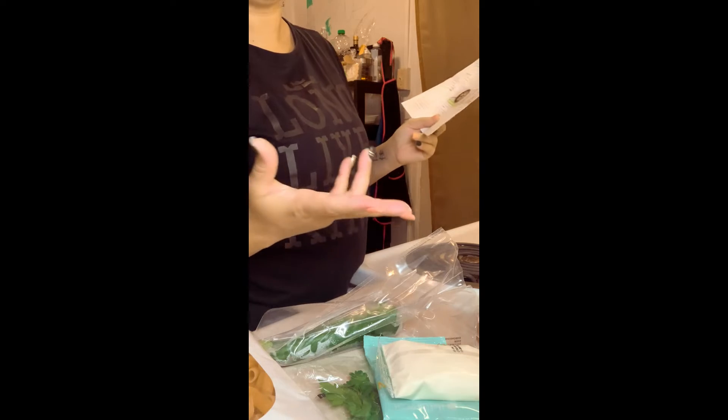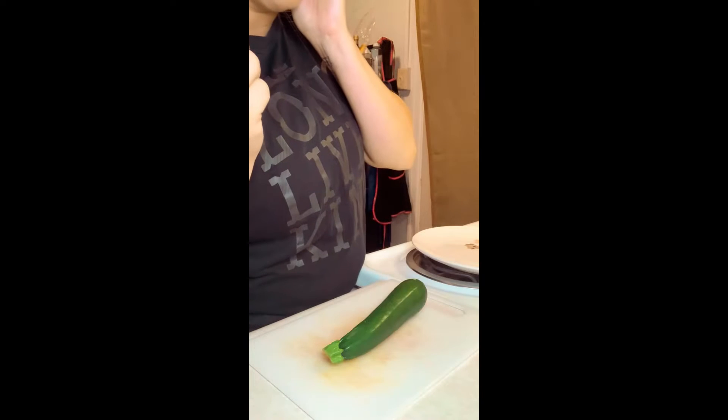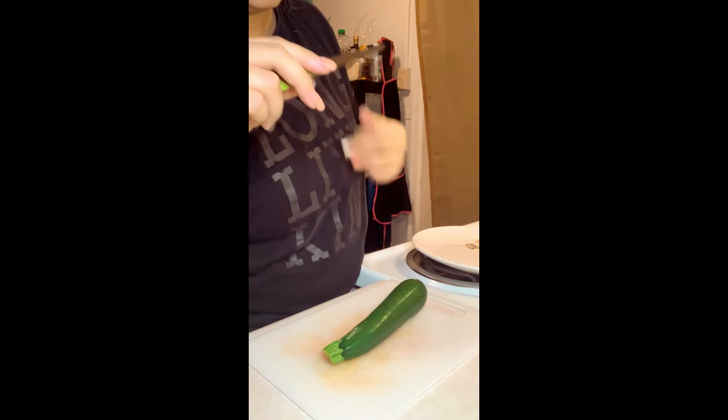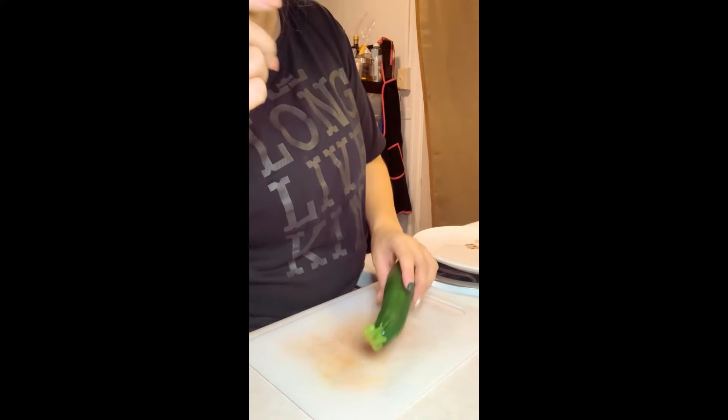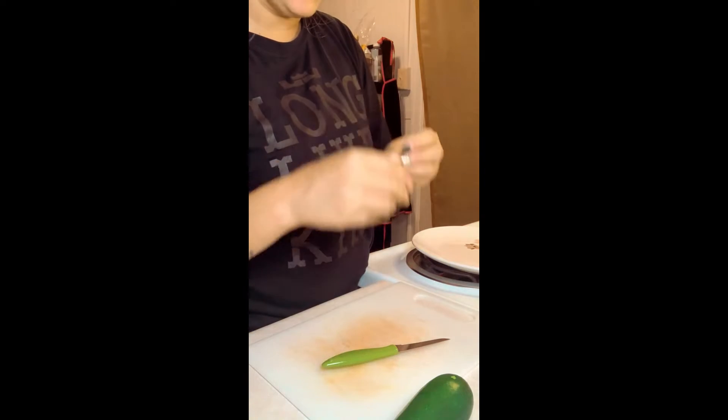I'm gonna wash our zucchini and our parsley. Our water is boiling. Went ahead and washed all my produce, so I'm gonna go ahead and get started with the chopping.